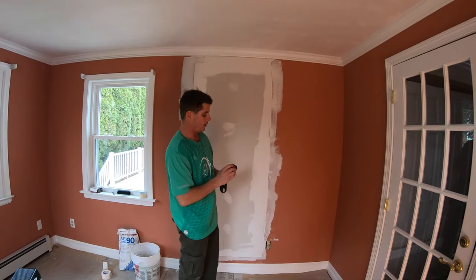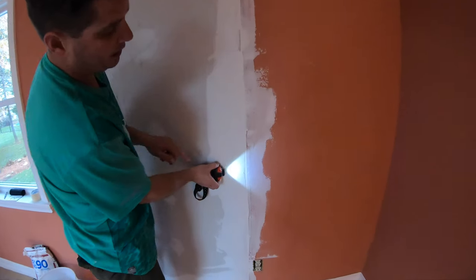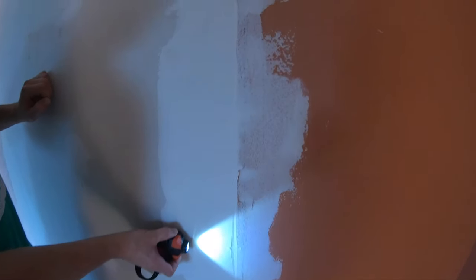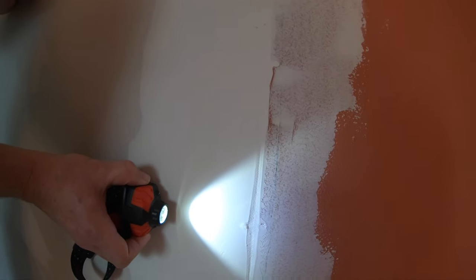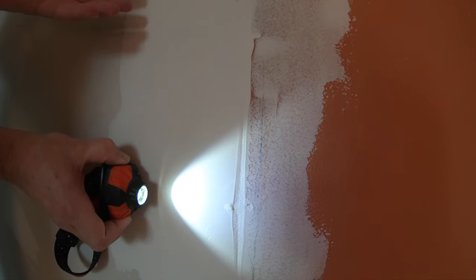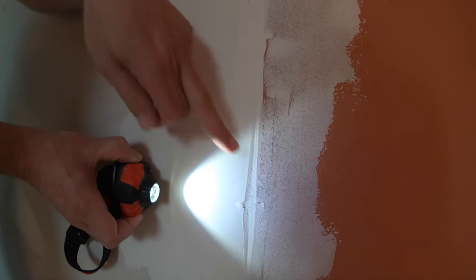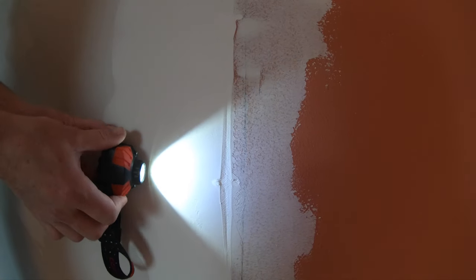I'm going to grab my light and come over to this area here. This is where I had to cut away where the mushrooming effect was. You can now see it's concave here, and you want that concaveness — you don't want a hump there. If you have a hump, you'd have to sand it down before taping, but if it's concave, the tape will get recessed right into it, which is a good thing.